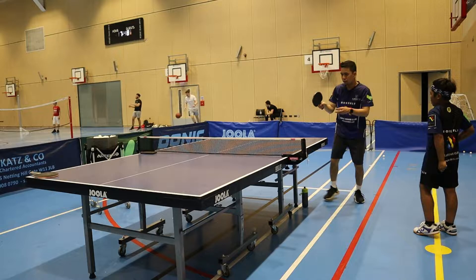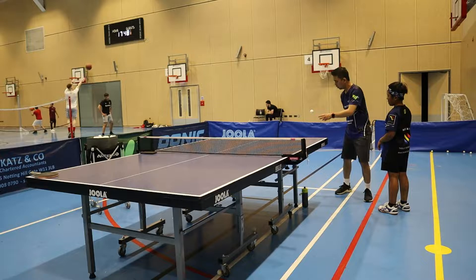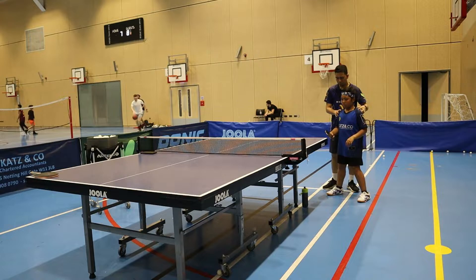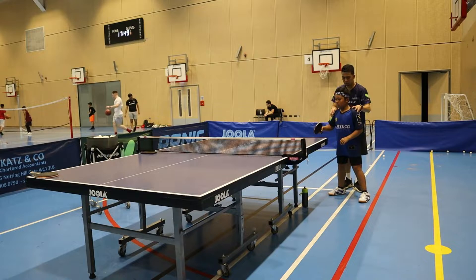Explosive shot — explosive shot using his forehand against backspin. I tried to teach him how to use his forehand whip, what we call the step-around the corner, and do his forehand explosive shot.